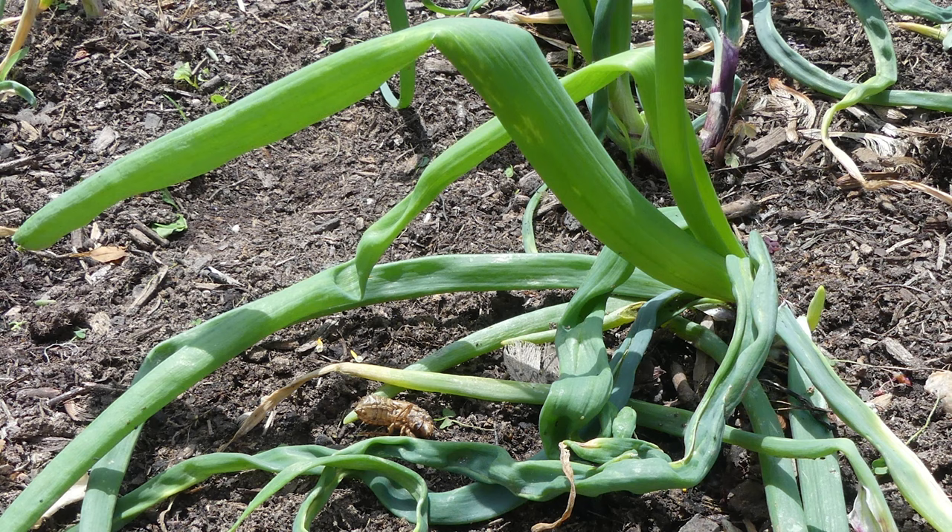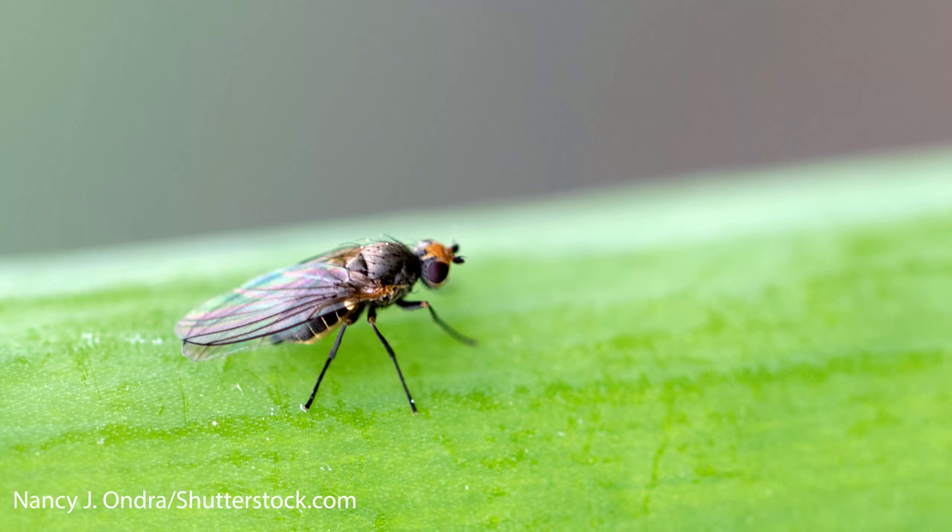A new pest is moving through Maryland, targeting leeks, garlic, and onions. The Allium leaf miner is an invasive fly that feeds on plants in the Allium family.